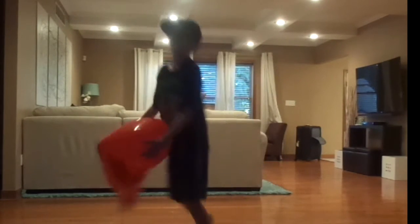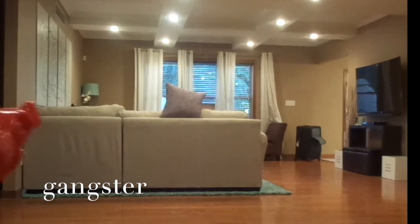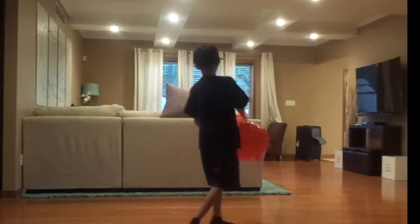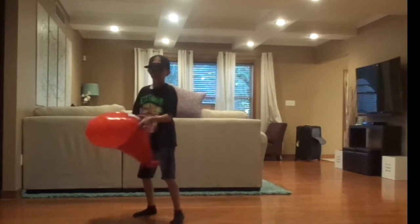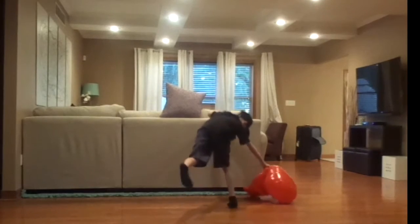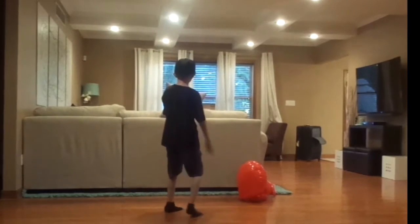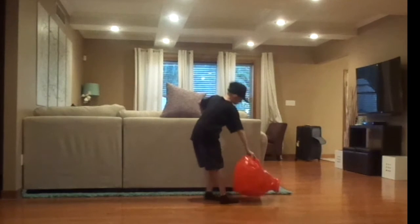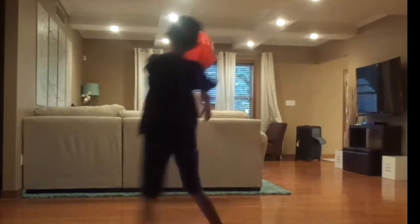Watch me three, two, four! I'm dizzy from there. I don't know if you guys can see the pole, can you see the pole? Oh!